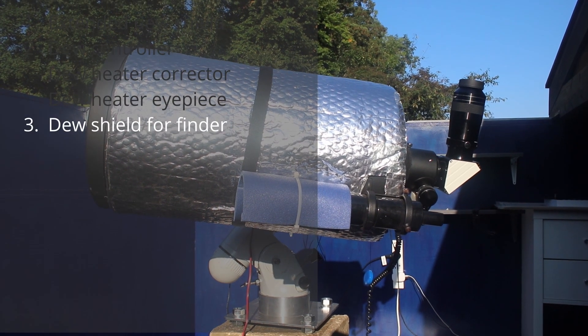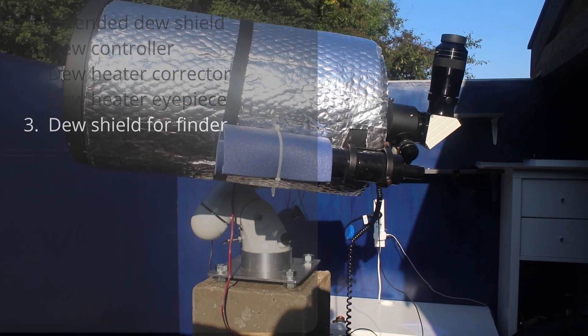You can buy a dew shield or make one out of thin plastic, as I've done on the finder scope.